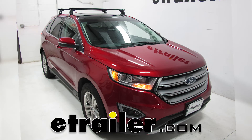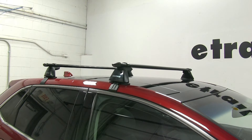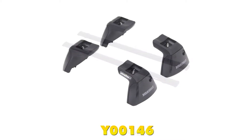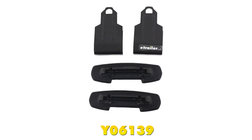Today on our 2015 Ford Edge, we're going to be test fitting the Yakima Core Bar Roof Rack System, consisting of part numbers Y00421, this is the Core Bar Crossbar 50 inches long, part number Y00146, these are the Baseline Towers for the Yakima Crossbars, part number Y06102, this is one set of the fit kits for your Ford Edge, and part number Y06139, the final fit kit for your Ford Edge.